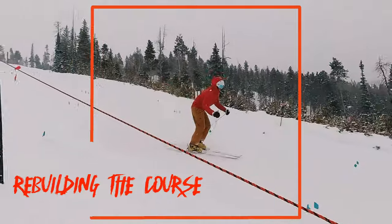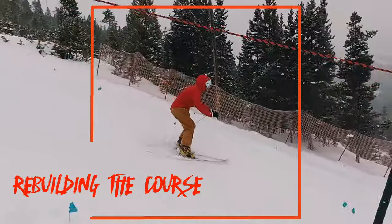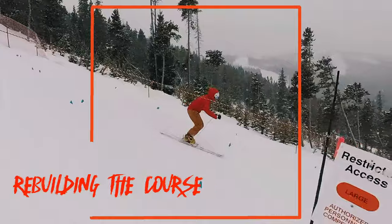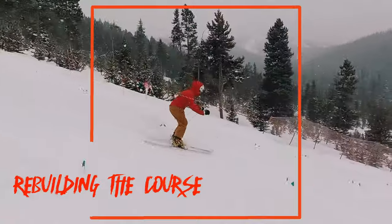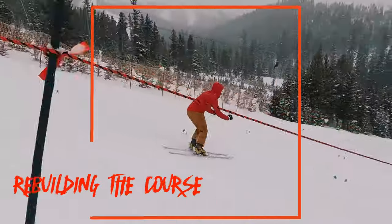Holger is another well-balanced skier. I'd like to see you pull your shoulders back slightly, and a little more shin pressure will allow you to have a smoother, less jerky turn. Great hands — nice rolling your knees back and forth.